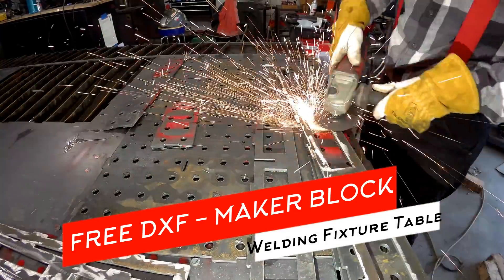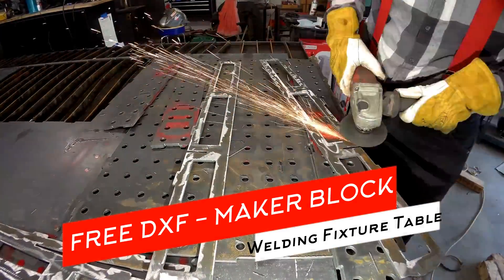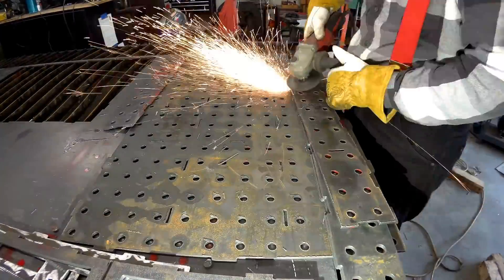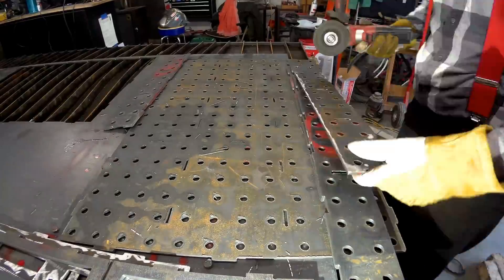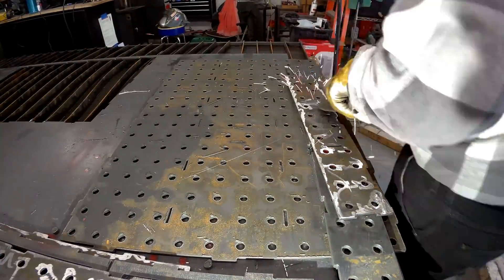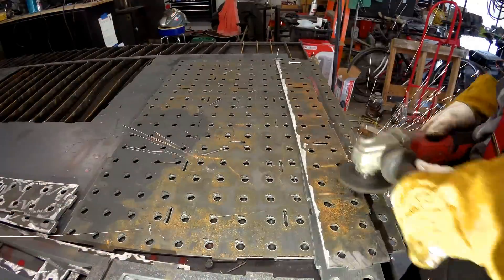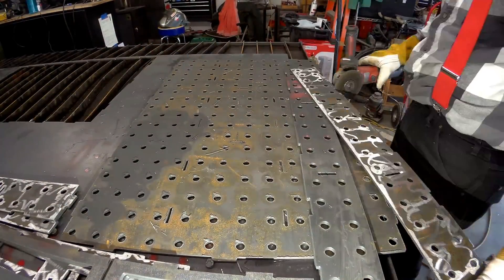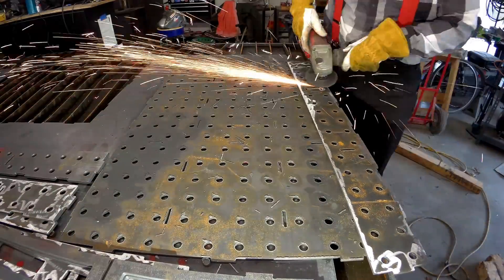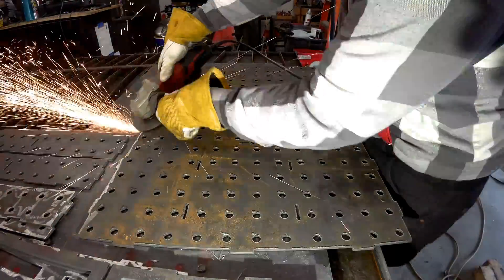If you just rolled over from the last video of me cutting this out, you know where we're at. If not, go check out that video or I'll catch you up to speed. Basically, I'm trying to build a welding fixturing table that can be a repeatable jig that can be set up quickly. I've seen these really big expensive fab tables — huge blocks of steel that are milled down and machined super flat — and I'd love to have something like that.